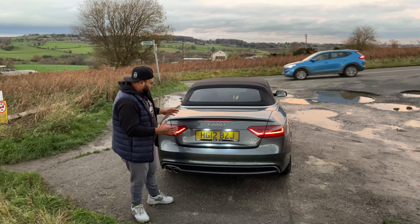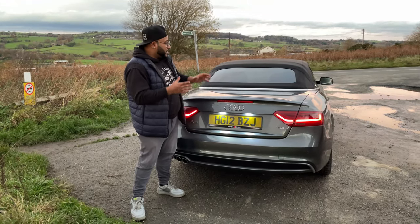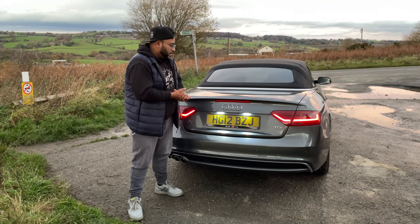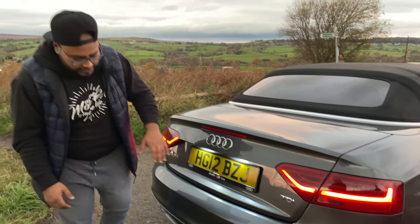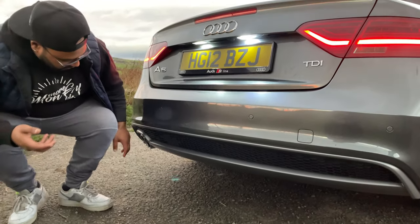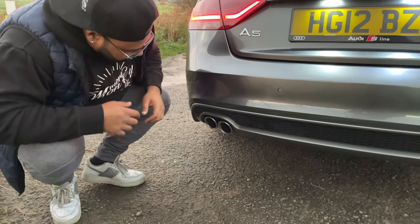So guys, this is the rear of the car. As you can see, it's got a big booty. The boot has to be big because it needs to accommodate the roof, and you also need some luggage space. We've got the tinted rear lights — the car has been tinted all the way around. And it also has the S-Line rear diffuser. You've got the silver chrome tips, which Hamza has shined up.